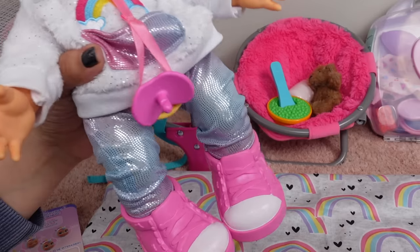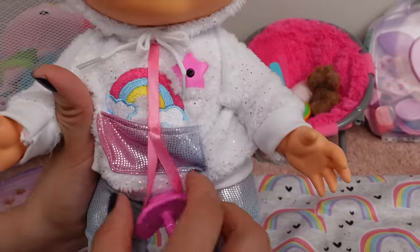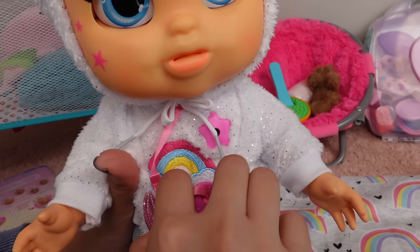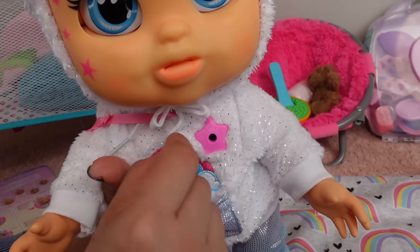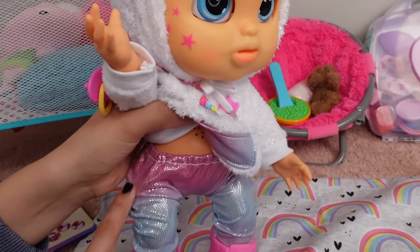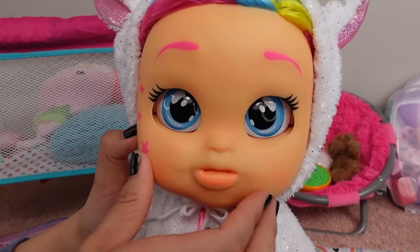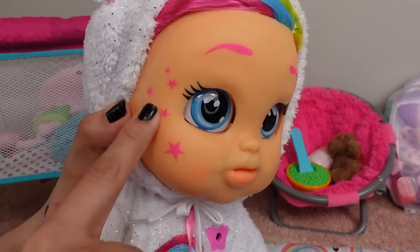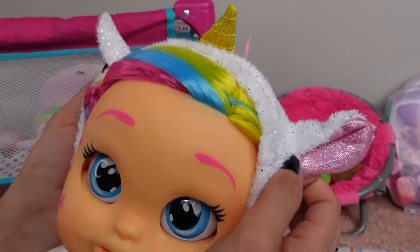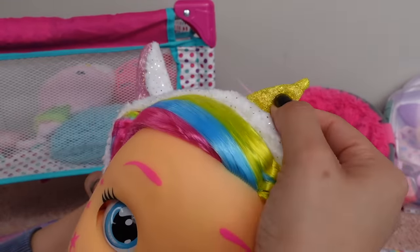She is really cute, I love her shoes. Check out her little shoes. This little sweater has lots of glitter and a little front pocket that she can use to put her pacifier in. There's a little rainbow and a little star. The hoodie is not removable, but the leggings are. This is her little pacifier. This little hoodie is so cute — it's a little unicorn hoodie. Look at the little ears and the little unicorn horn.